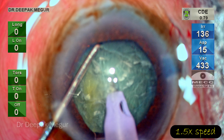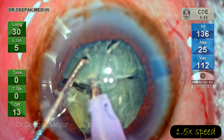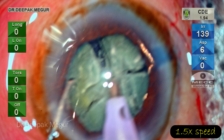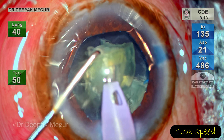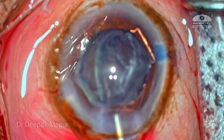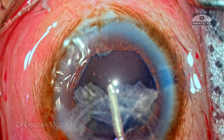Time to emulsify the nucleus. I'm speeding up the nucleus management because it was uneventful. The nucleus is being managed by direct chop technique — the tip is buried and the nucleus is split into multiple small fragments using the vertical chop technique. Each fragment is consumed at the level of the pupillary plane. There is a thick layer of epinucleus, which is irrigated with BSS and then burped out using OVD.